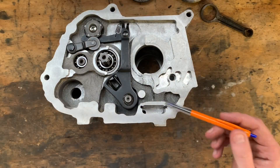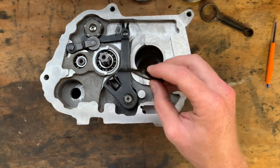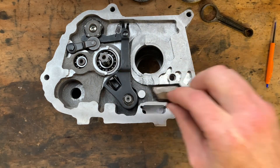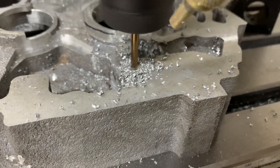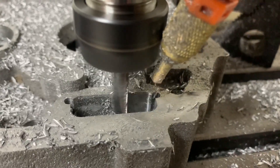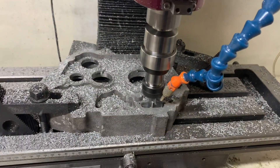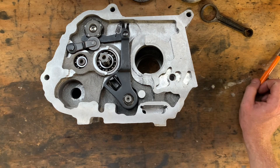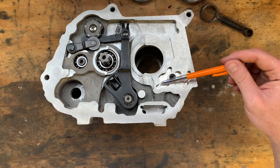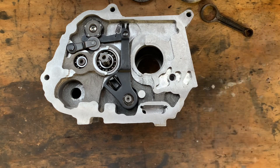I also machined this here oil pickup filter screen. It drops in nicely, slides on with a nice tight fit, so it'll work fine. I'm going to spot drill this, tap it M12, double check all the way up to here, then drill a hole through here which will go through these two and feed oil up the cylinder.